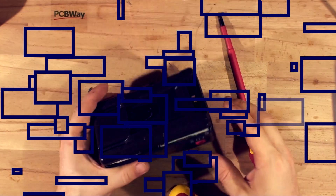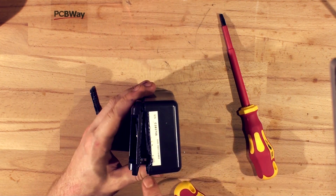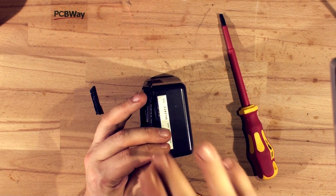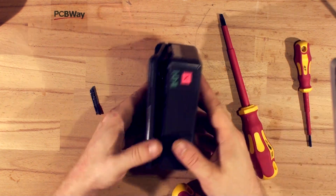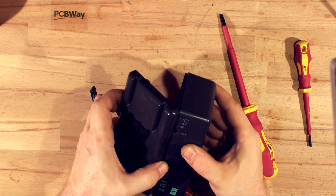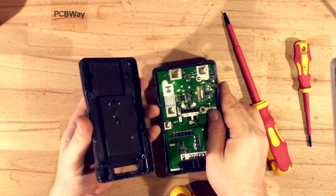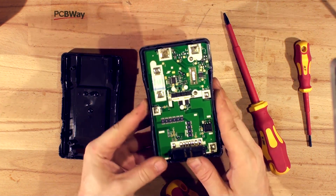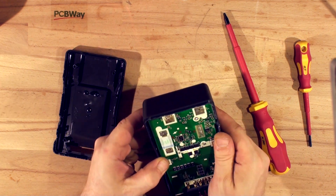I've taken a small screwdriver, put it in the corner just before the crack, and hit it with a hammer — not really hard, just tapping so it doesn't go all the way through. You can hear it crack and after that it started opening quite smoothly. There are actually more clips than I thought — one, two, three, four, five, six clips — the sixth one broke off because it was glued in. Here's the battery now; I believe it's also glued in there.